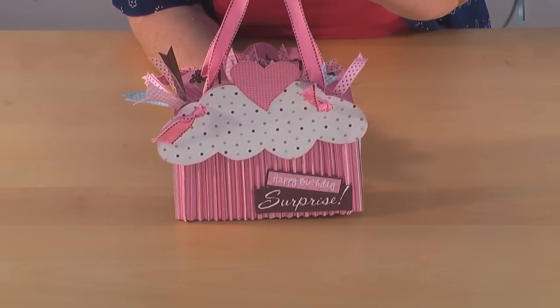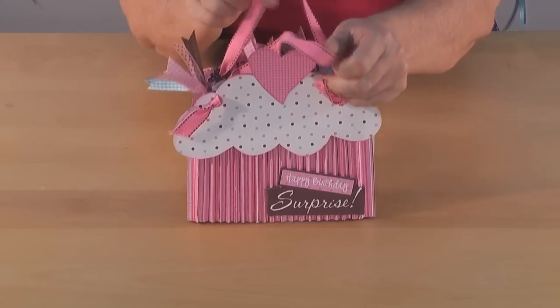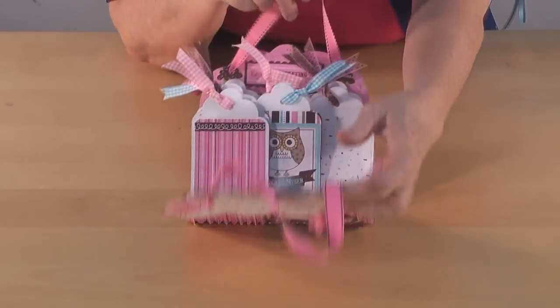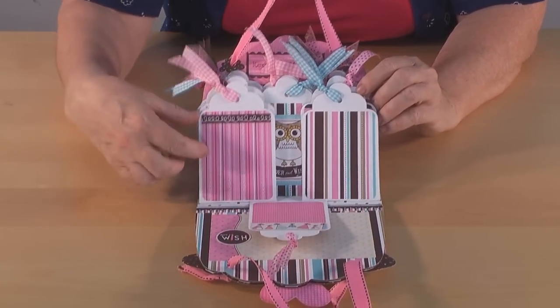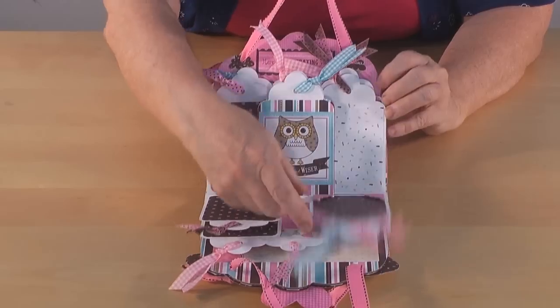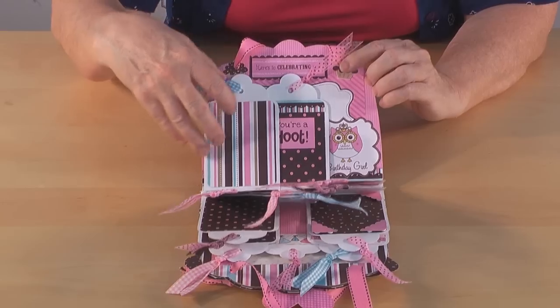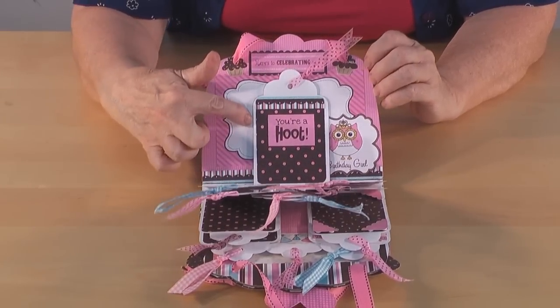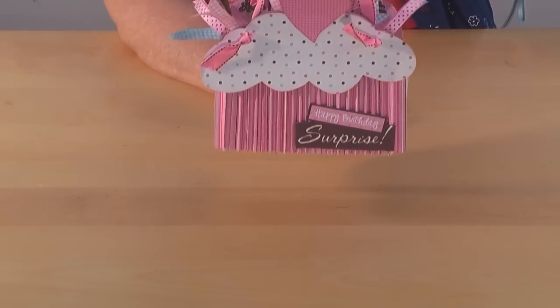Another fun purse that we have is our little cupcake tag purse. This one is great for holding a lot of different little papers, pictures, journaling, and using our little paper we can add some embellishment to it and it has a variety of tags.